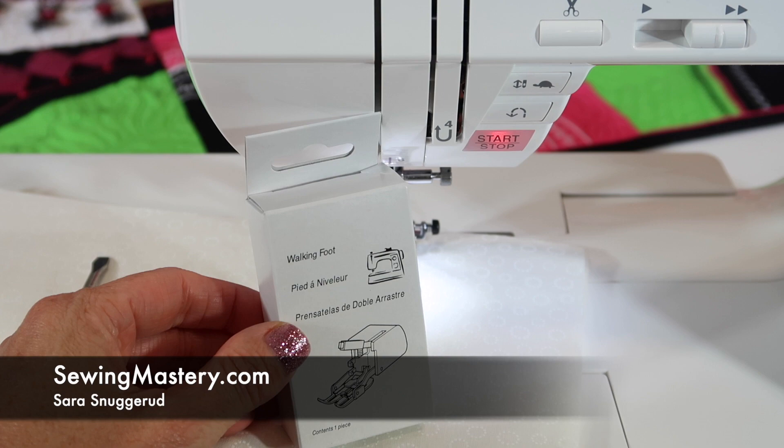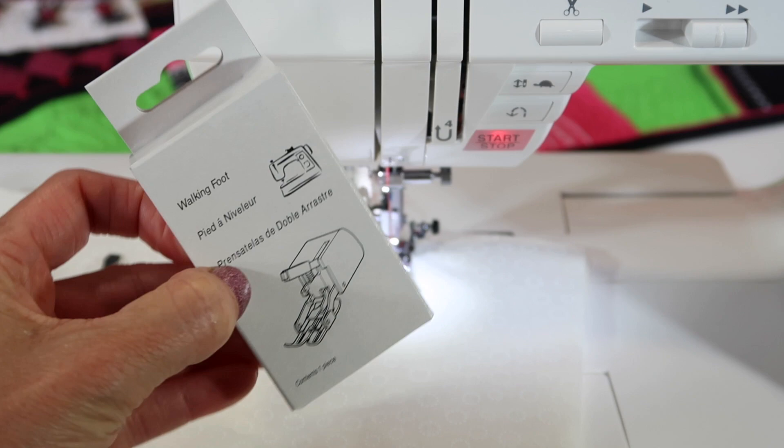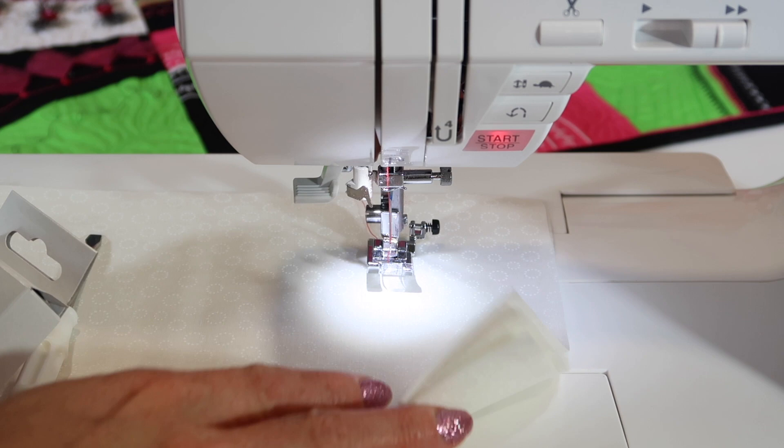The Singer Quantum Stylus 9960 comes loaded with accessories, including a walking foot. The walking foot is actually in the white box, and it is used a lot of times when people are stitching through multiple layers of fabric and batting.